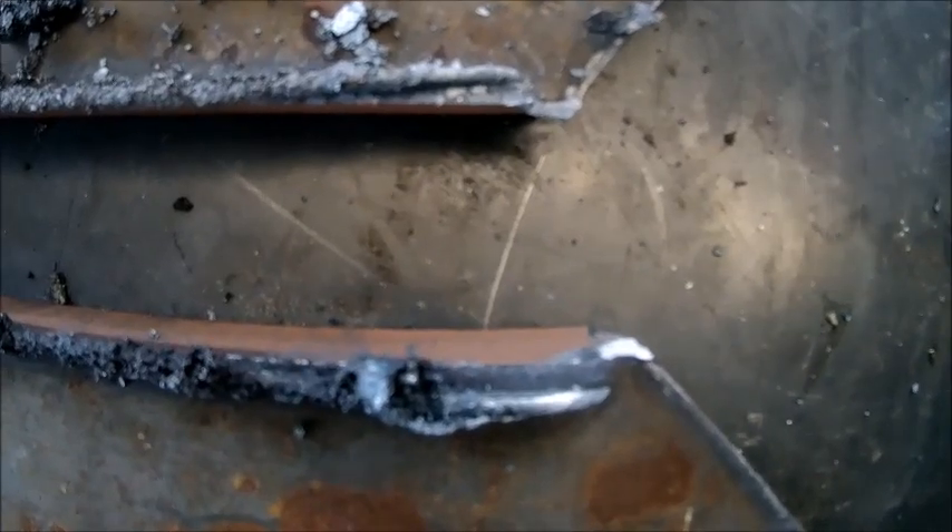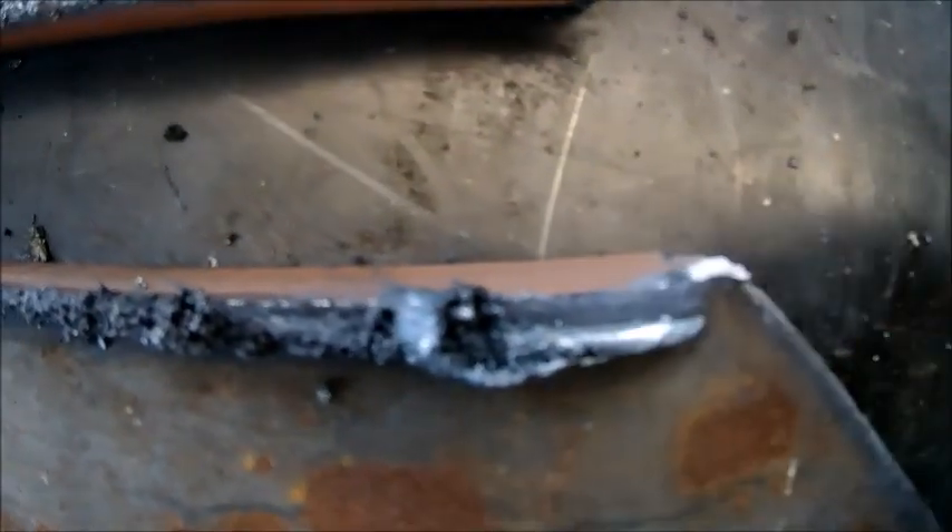Didn't make the length of cut quite long enough — we had this little nib that was holding it together. We got it busted apart; we'll knock the slag off here and see what it looks like.